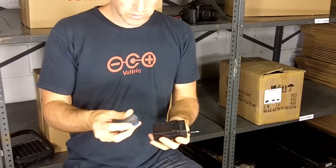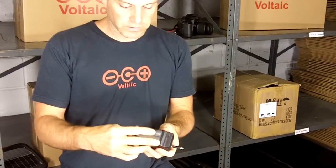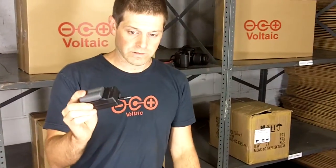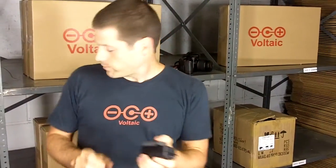It's exactly what you do with your own cradle — you slide the battery into the cradle. And then all we need to do is connect this to our bags.